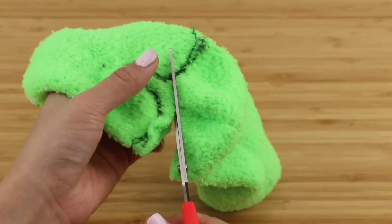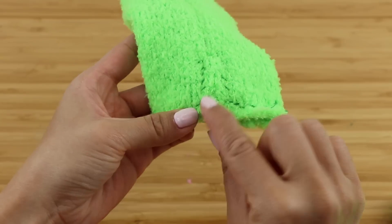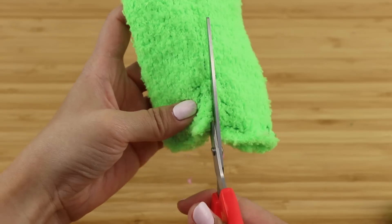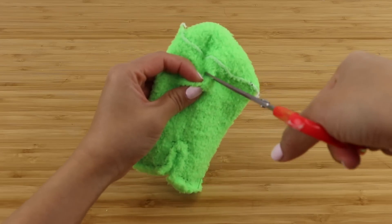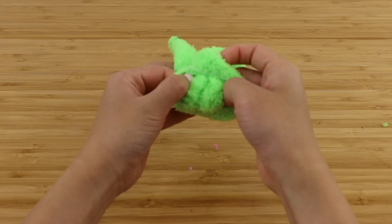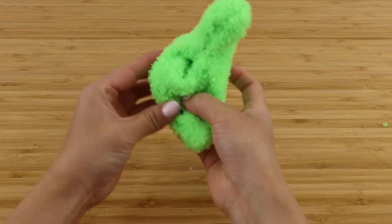Once you're done, cut out the legs close to the outline, but be careful not to cut through the thread by accident. I recommend doing this on the other side because you can easily see if there are any stitches that stick out a bit too far. Now cut a tiny hole in the face area — and I have to emphasize the word tiny. This sock fabric is incredibly stretchy so making it any bigger will create a large hole that you might not be able to cover up later on.